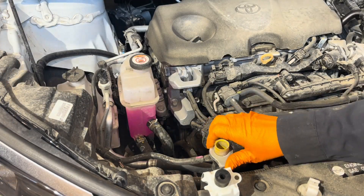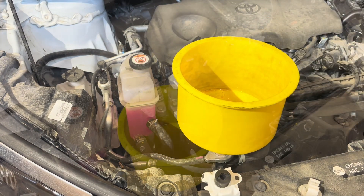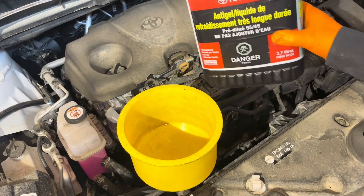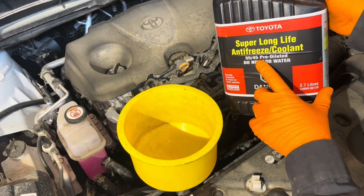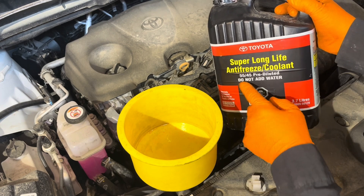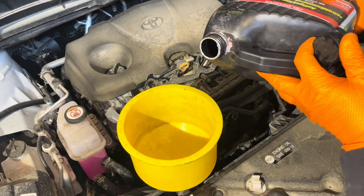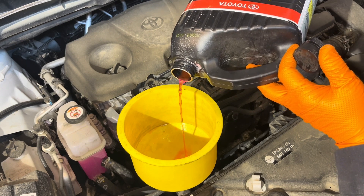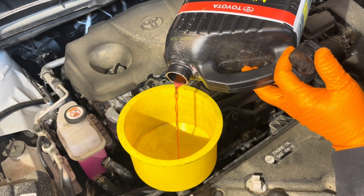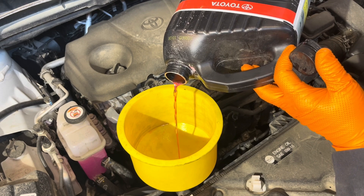Now we can fill the engine up. It helps to have a filling kit adapter like this — check the links below the video for where to find it. Slowly fill the system with genuine Toyota pre-mixed Super Long Life coolant. The one I have is mixed 55/45 because it's a Canadian mix; other places have it 50/50 — either is fine. Fill slowly to prevent forming any airlocks, just a slow trickle, until it's full and you see some coolant standing in the bottom of the funnel.